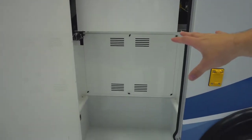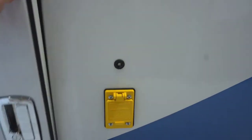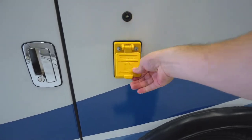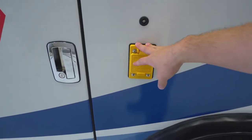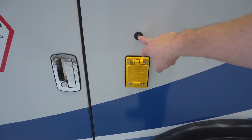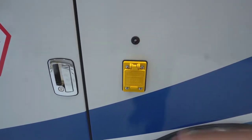Below that you have the inverter, which is pretty standard on this rig. One of the options you can get is an auto-eject port. This is a nice feature because we've all pulled away with a shoreline still attached to the ambulance, and this will ensure that doesn't happen. You have an indicator light to tell you if it is plugged in and working.